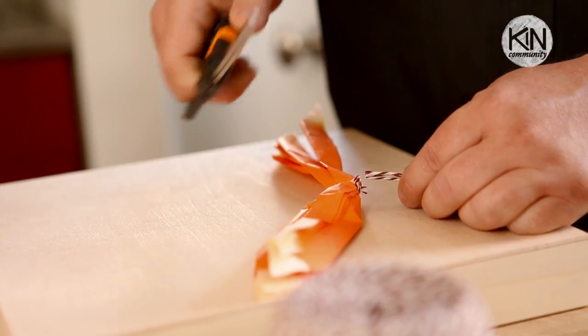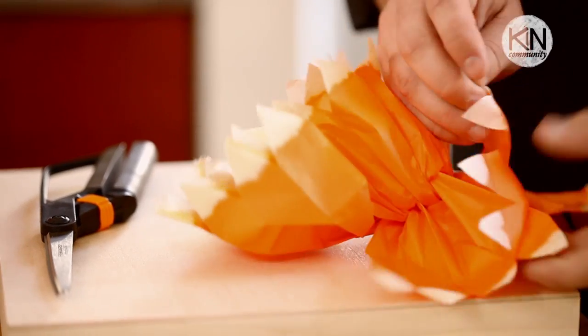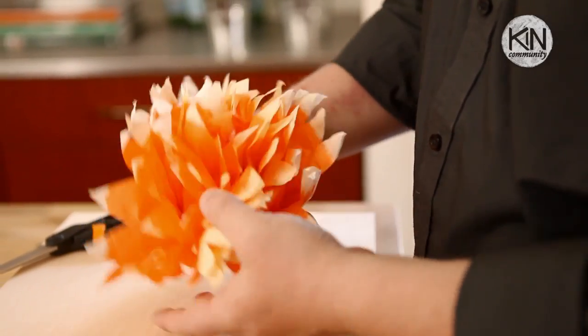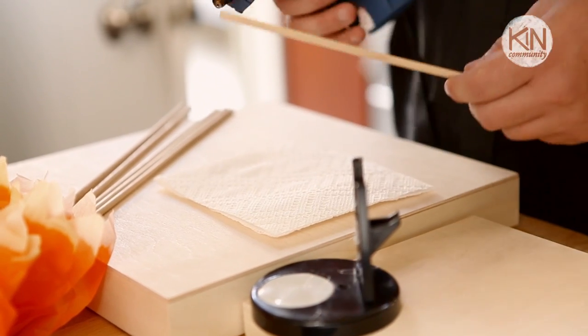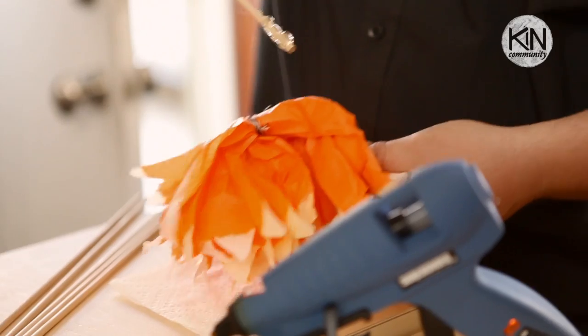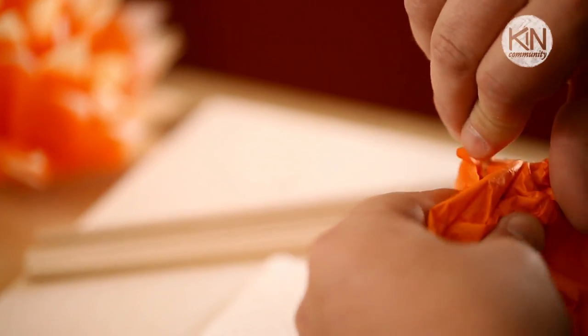Snip off the ends of the twine and then fan out each side of the flower. Gently start to pull up each layer of tissue paper — this is going to fluff it up and start to make it look like a flower. Once you've created your flowers, we're now going to make stems using wooden dowels. The wooden dowels are great because it makes it very simple to create a nice arrangement. Heat up your glue gun, place a little bit of glue on the end of the dowel, then stick it right in the center of the flower and give it just a second to cool off.